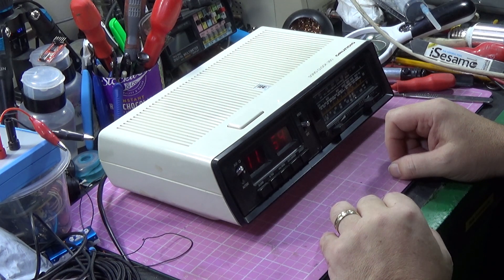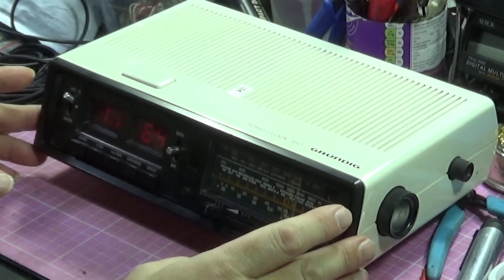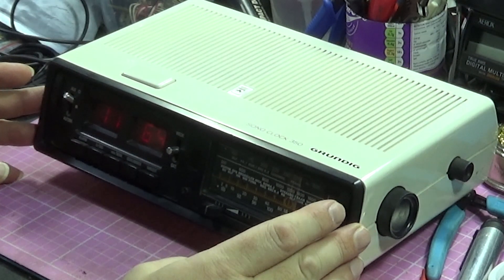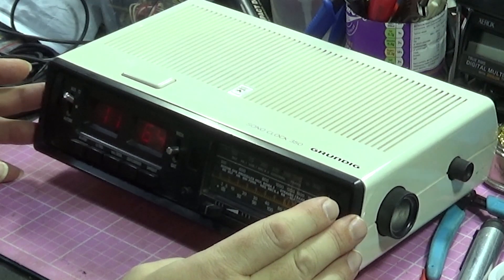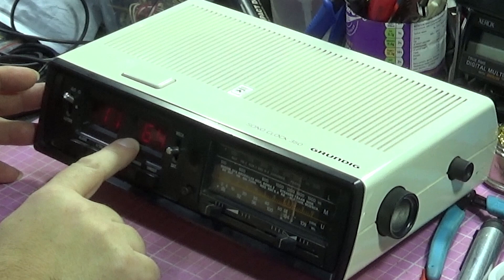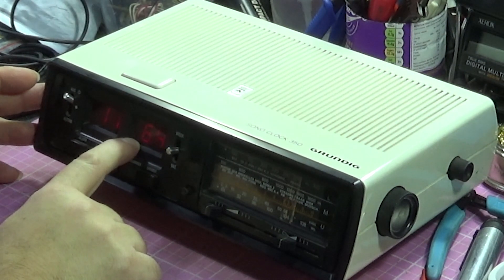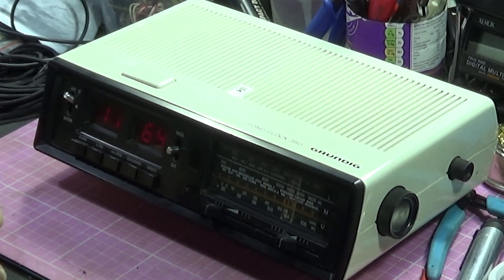I'll be honest, I'm confused, because I've put this one on the bench and it appears to work. There is only one fault I can find at the moment: one of the digits on the clock stays on. At the moment it's saying it's 1164, and it's just that one segment of the LED display that's causing a problem.